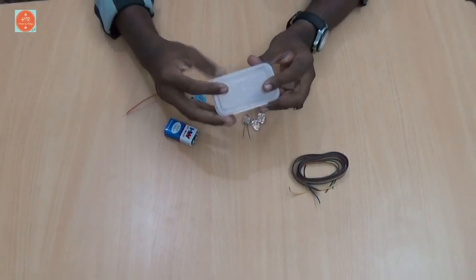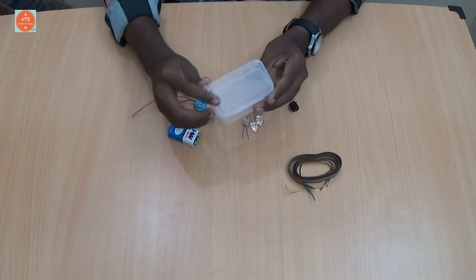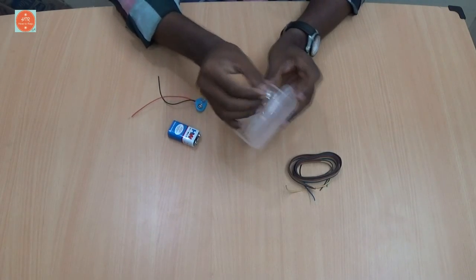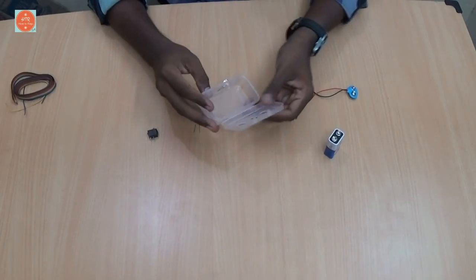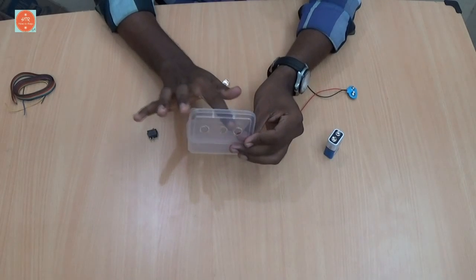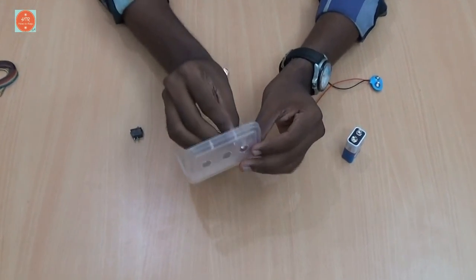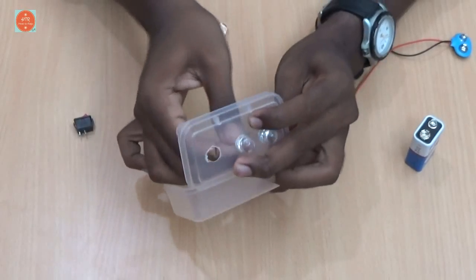Take the plastic box and make 3 holes in the top of the box in order to insert the LEDs. I have made 3 holes in the top of the box in order to place the LED lights like this.